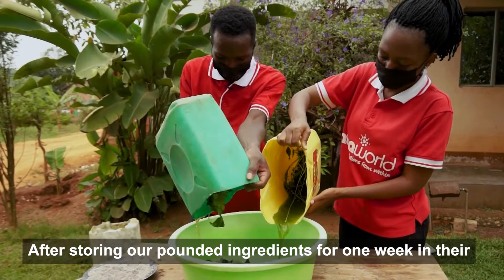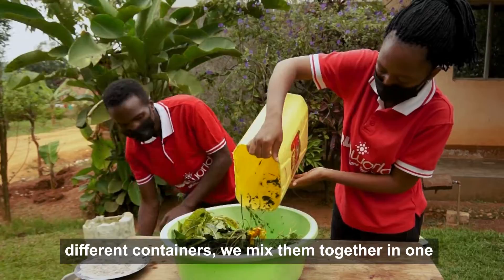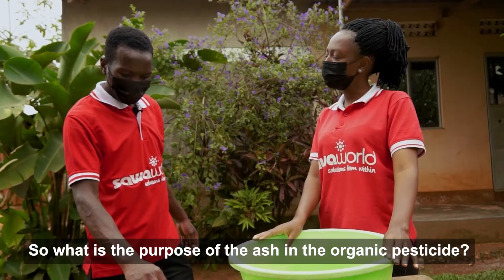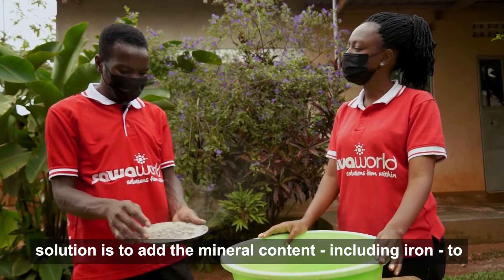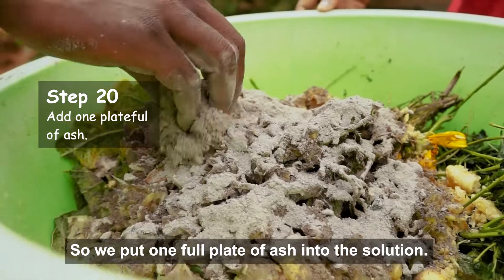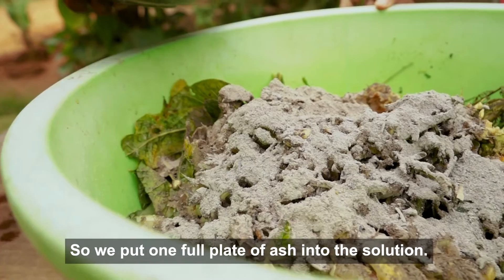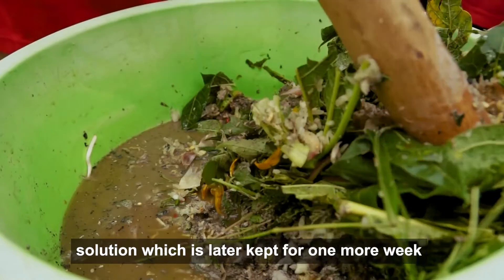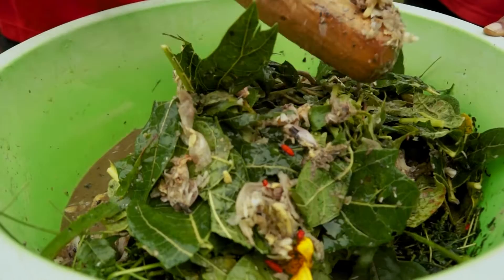After storing our pounded ingredients for one week in their different containers, we mix them together in one big container. When mixing them together, we shall add ash. The purpose of ash in our organic pesticide solution is to add mineral content — specifically iron — into our solution so that the coffee has iron for quality production. We put one full plate of ash into the solution. We mix all the ingredients together to form a common solution, which is then kept for one more week before we sieve it.